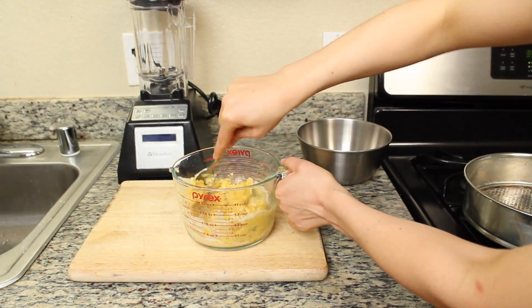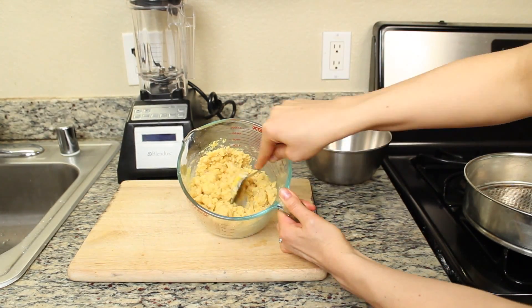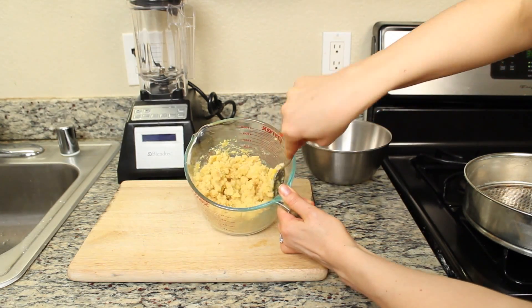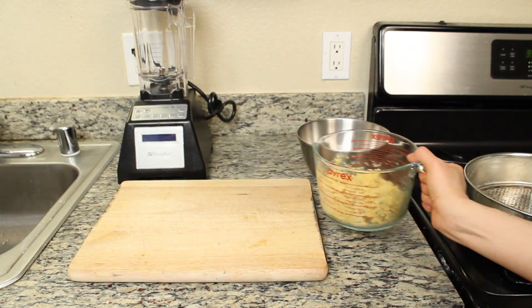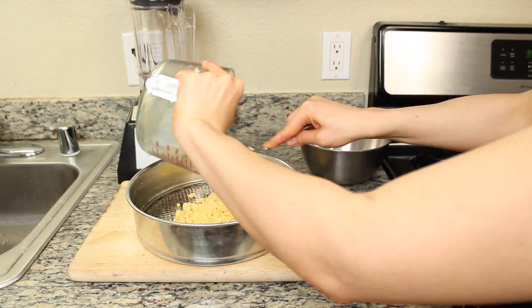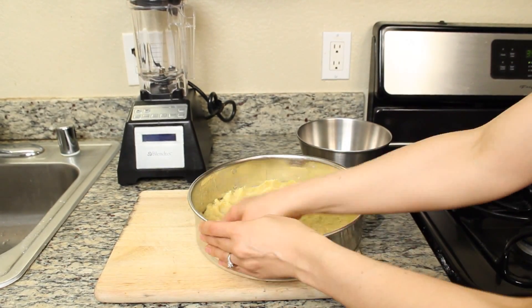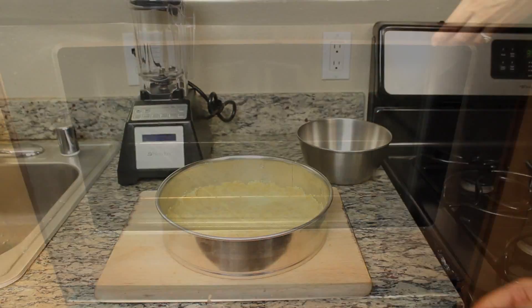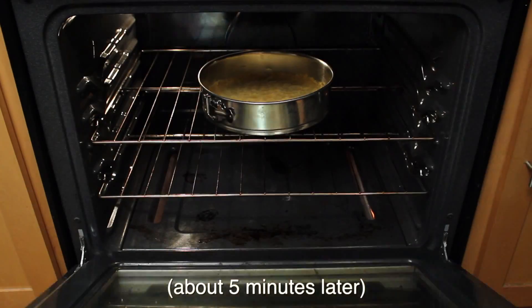Time to get your mix on. You want it to look about like this. Now it's time to pack our crust into an oiled pie tin. Let's harden the crust by heating it for five minutes in the oven after it's been preheated to 350 degrees Fahrenheit.